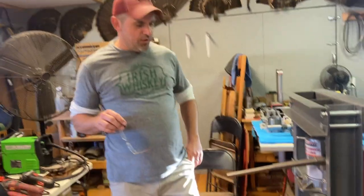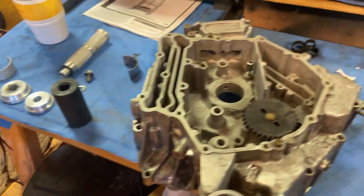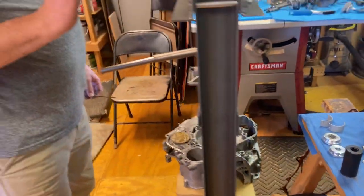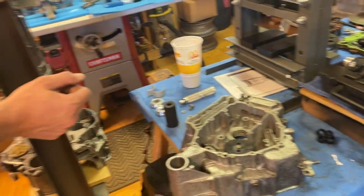Hey everybody, this is Shane with Mudhog Mafia. I've got my son Dylan and my assistant running the camera today, and we're doing a video on showing you how to properly replace the bearing sleeves for your crankshaft in a Can-Am engine case. I've already done this side and we'll be using a hydraulic press, a bearing race and seal driver removal tool.